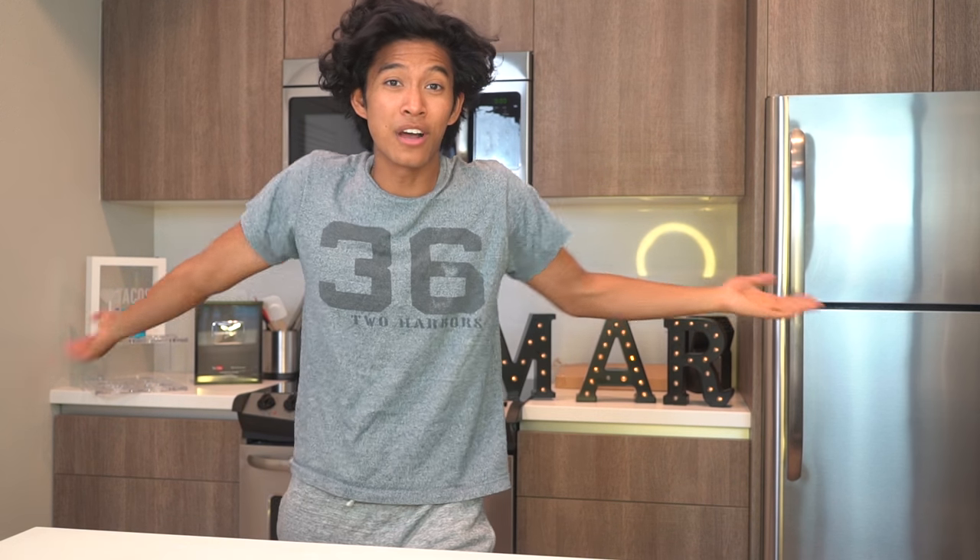I went to like four different stores and they had no more ingredients everywhere. I had to go to four stores, and this is all I could get, so I'm going to try to make it as big as possible.